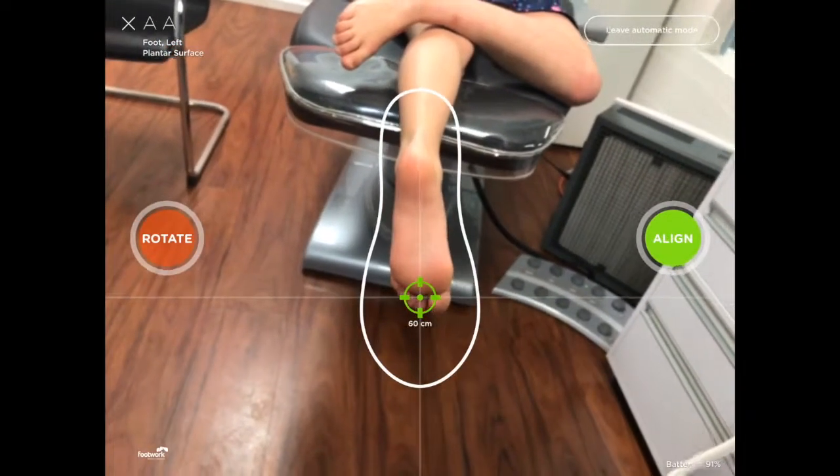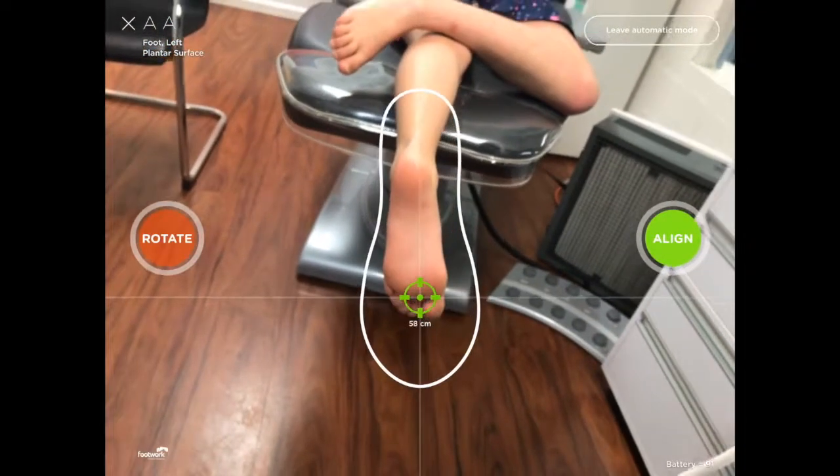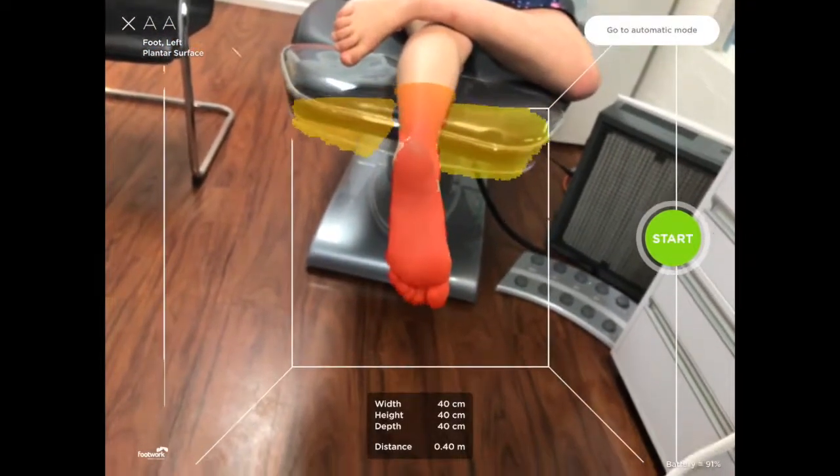Really simple and very useful. If you haven't got a Structure Sensor 3D iPad scanner, you're really missing out on an amazing piece of technology in your practice.